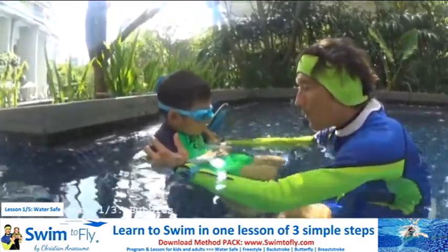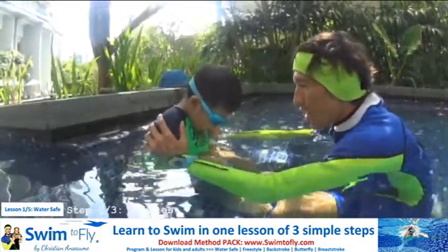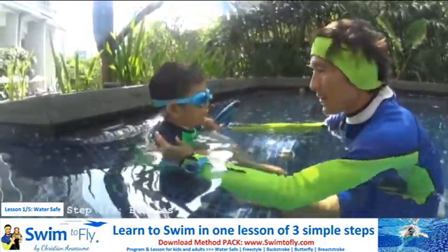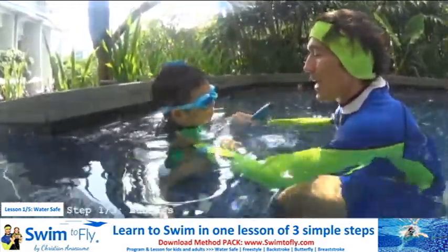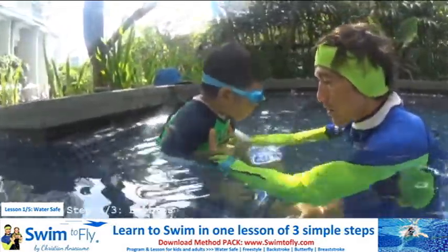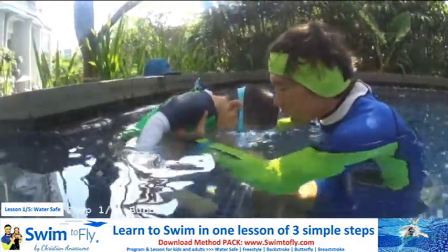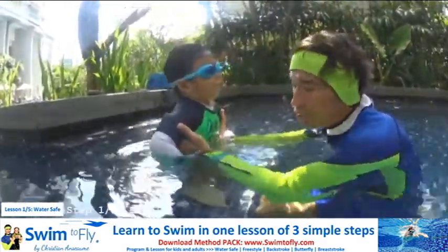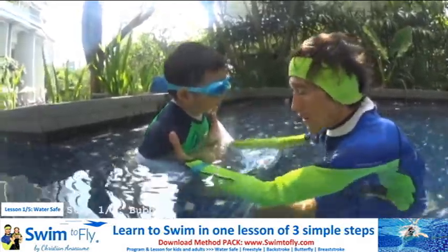Go, bubbles. Show me the bubbles. Inside the water. Don't scare, this is very easy. I'll help you. Can you look in the water? Go up. Can you do bubbles like a jacuzzi? Big bubbles.